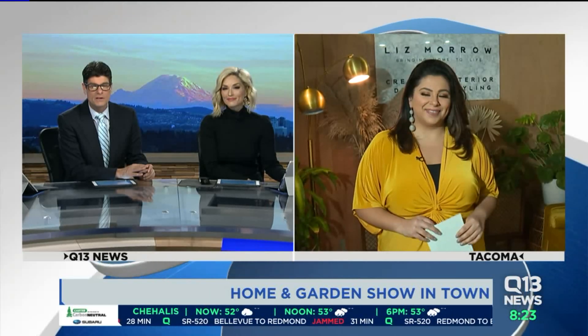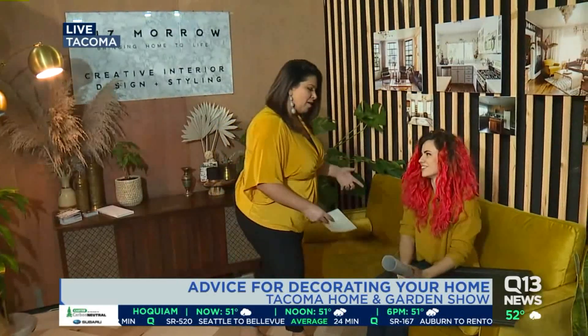Ellen Taylor is there to give us a first look. We are walking through this spot — they're getting ready, getting set up, doing everything. And I saw this beautiful chartreuse couch, and I need to know what's happening here. And then I met Liz Morrow — she is an interior designer.